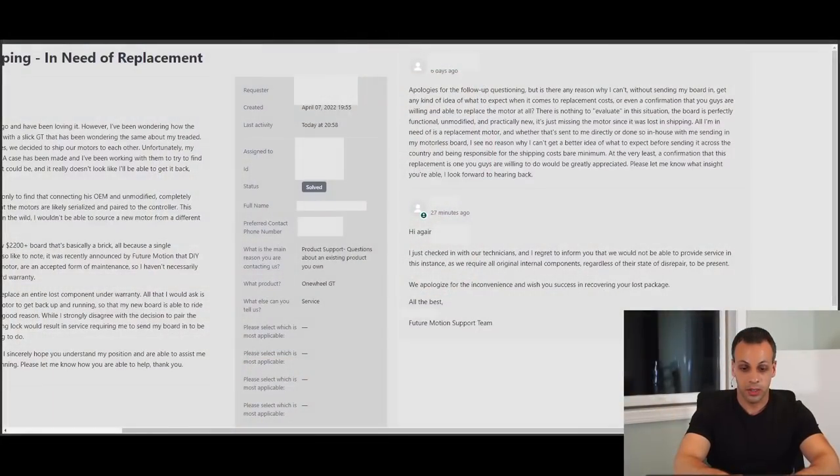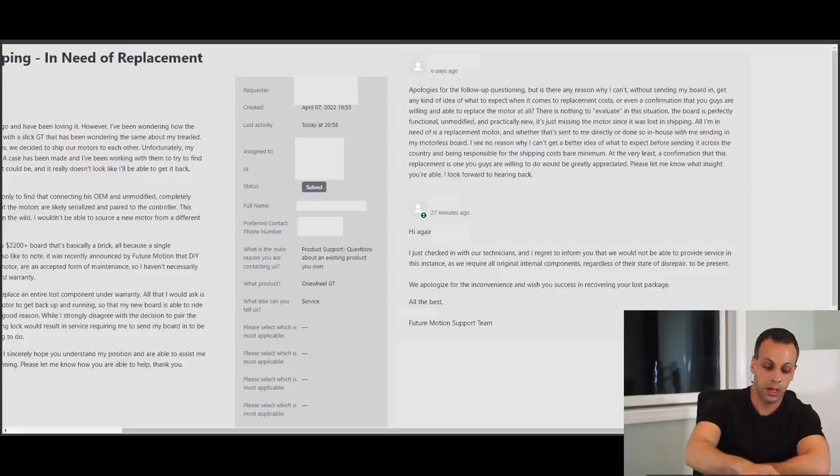I based that second statement on an email that the customer had received from Future Motion saying the following: 'I checked with our technicians and I regret to inform you that we would not be able to provide service in this instance, as you require all original internal components, regardless of their state of disrepair to be present. We apologize for the inconvenience in which you success in recovering your lost package.'